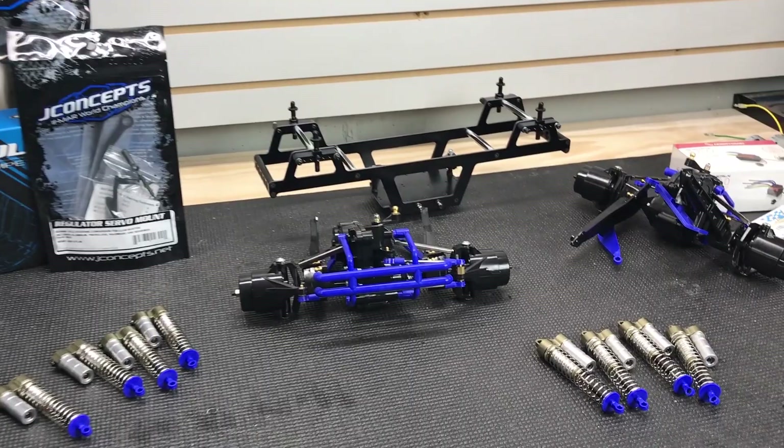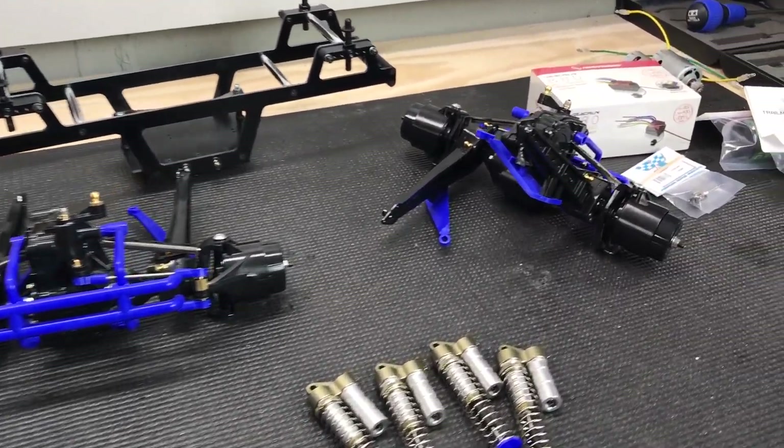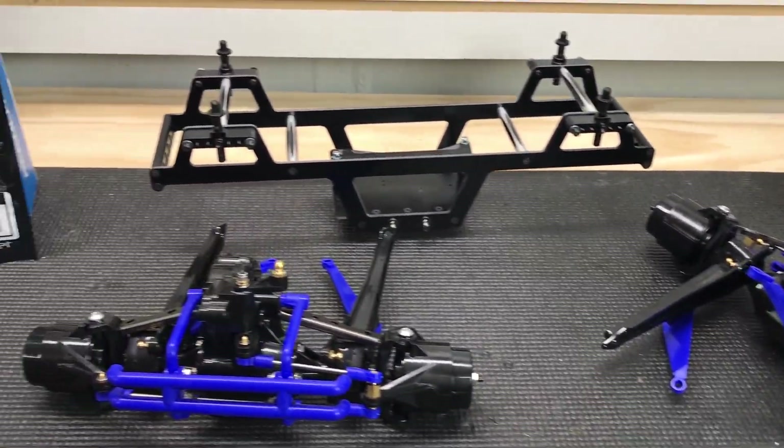Hey, what's going on, RC drivers? Welcome back to the workshop. The workbench over here is filling up with projects. I really need to start building, especially this project right here — my retro clod build. I put a little sneak peek out on social media and a bunch of you are interested in it. These J Concepts parts that are going on it are really cool. So if you're thinking about building a clod, I think you really need to see this video. Let me show you what I'm up to.